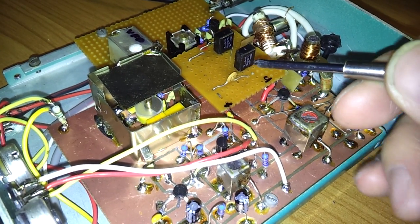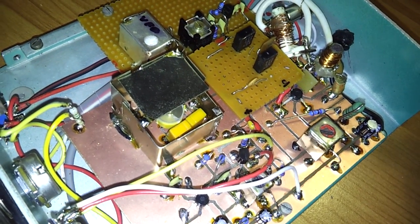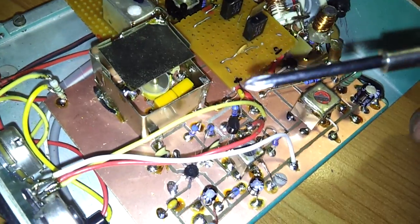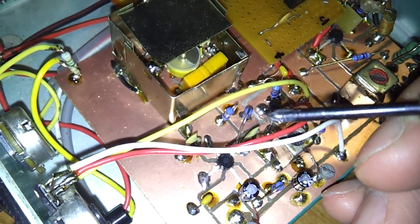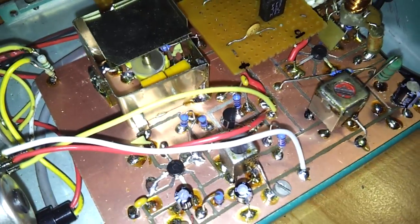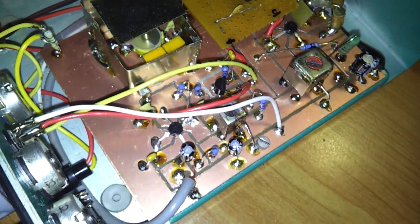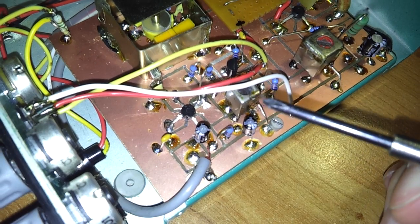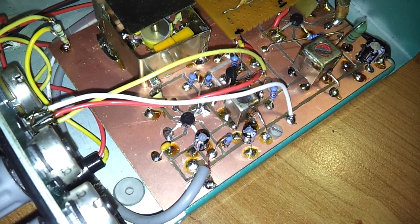The 455 kHz signal comes here to this intermediate frequency filter. The output then goes to this amplifier, which also has an intermediate frequency coil filter.